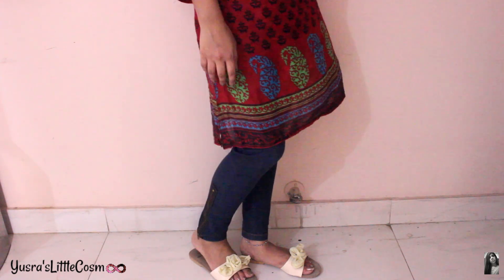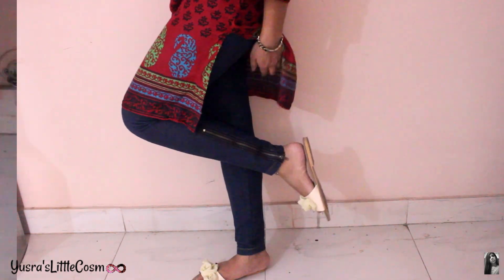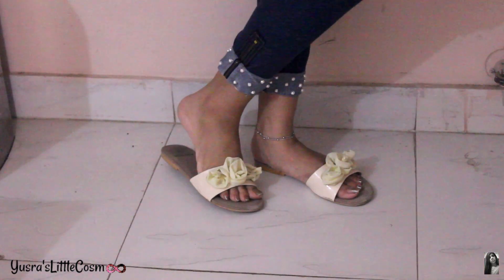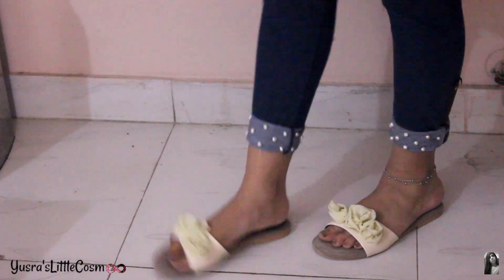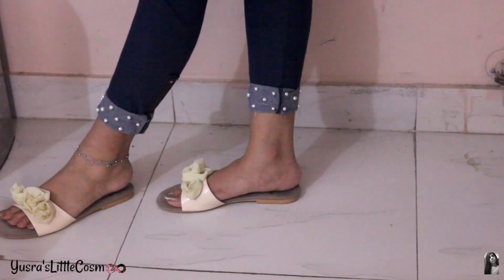Assalamualaikum everyone! Today's video is a very quick video. Last night I was transforming these jeans — in these jeans there is a legging, which is actually a jegging. I thought last night, why not show it to you guys as well? So if you guys are interested, keep on watching.